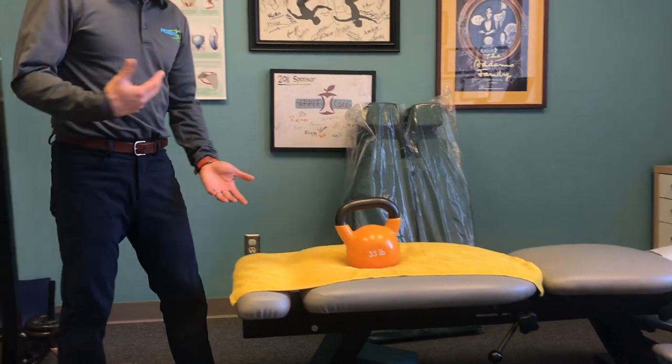Hello, this is Dr. Michael Lee from Mobility Plus. One of the biggest complaints we heard from our patients during traveling is after they get off the plane, they pack up the luggage, they hurt their back. So I'm going to show you this simple strategy to avoid that problem.